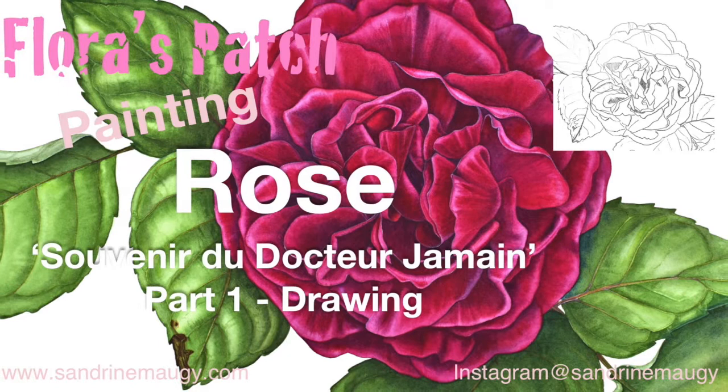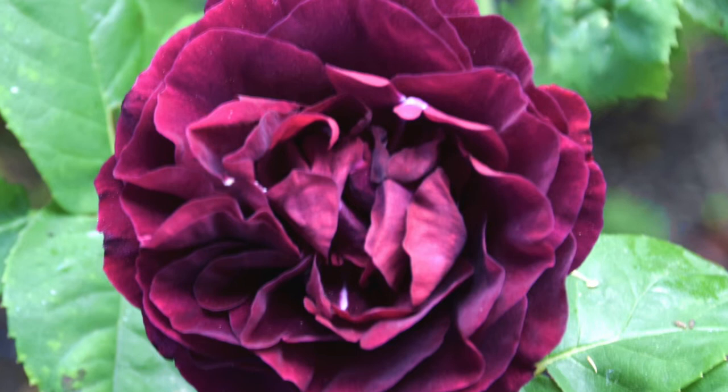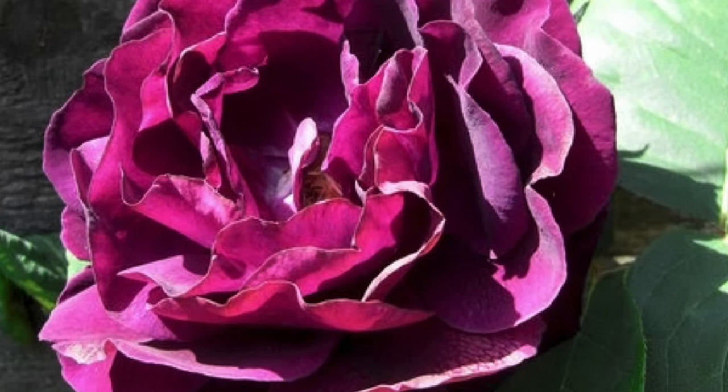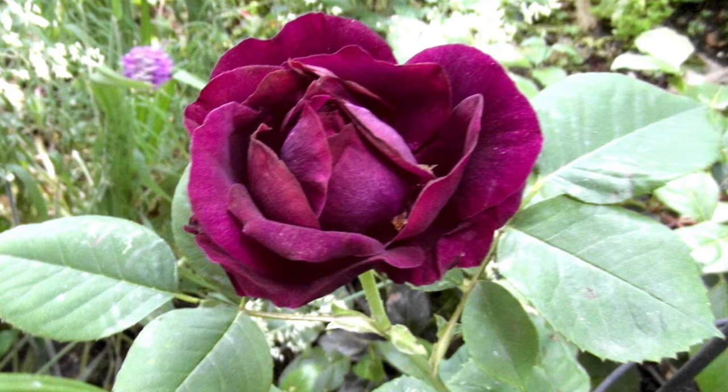Hello and welcome to my travel flowers patch. This video is going to be a tutorial of my favorite rose. It is called Souvenir du Dr. Jamin, and if you want to find out more about this rose, I have a blog post on my website. I will put the link in the description box below about the history of what it is called Souvenir du Dr. Jamin, who was Dr. Jamin and what he did to deserve to have such a beautiful rose named after him.